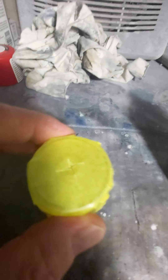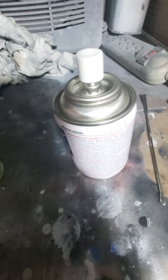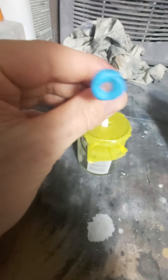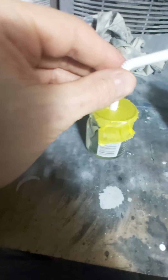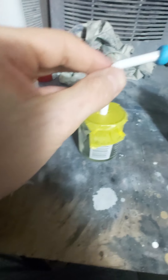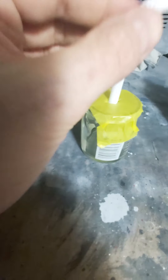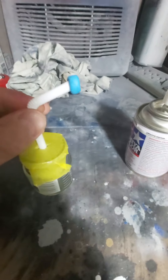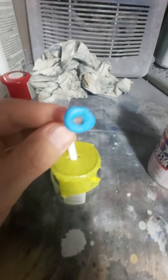You're going to cut a little cross on the top of the tape — big enough to put your straw in. It doesn't have to fit super tight; you just want to cover the top of the jar and be able to put your straw in so paint doesn't fly out.